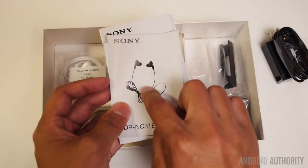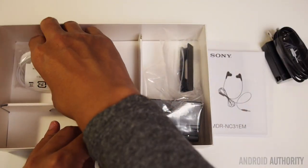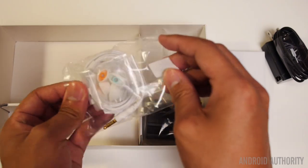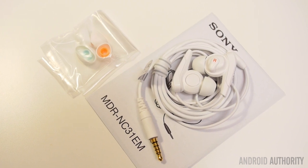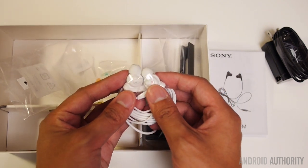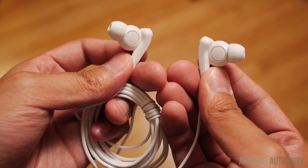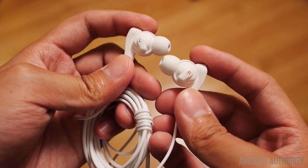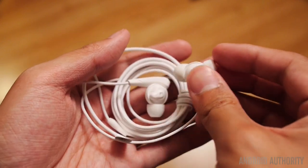There is actually some documentation for the headphones themselves, which means they're probably a little bit higher quality than the standard fare you would find. Here are the headphones, and it looks like there's a little bit of coloration — they look like one of the higher end ones available. It also comes with extra buds that have a little bit of color in them for some extra style. It's always nice to see manufacturers adding in high quality accessories with their phones.